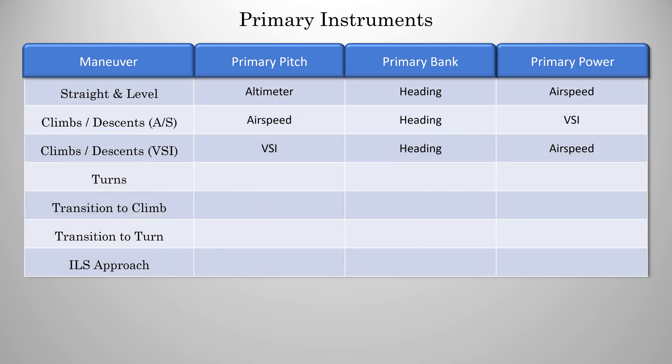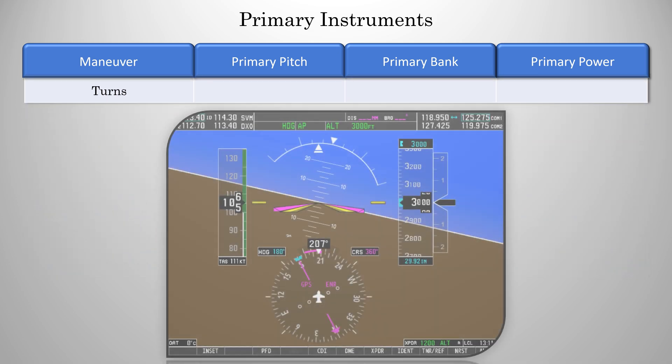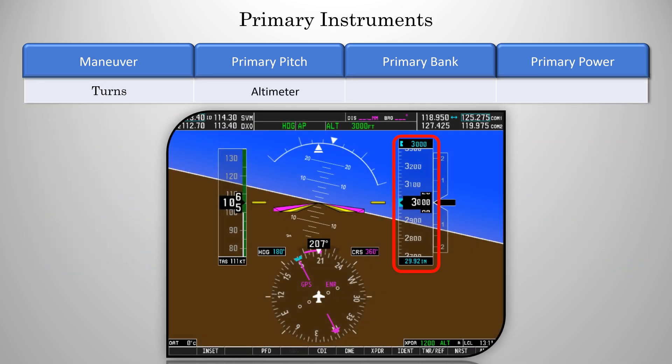So that's two more complete. Now let's talk about turns. Your primary for pitch is the altimeter, but now the primary for bank will be the rate of turn indicator, which is that little magenta bar above the HSI. That will tell you if you're doing a standard rate or a half standard rate turn. Finally, our primary for power is airspeed.